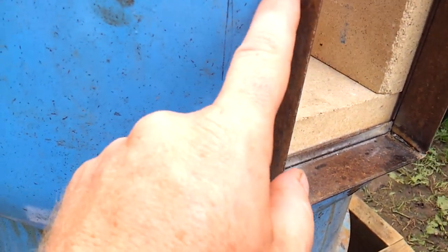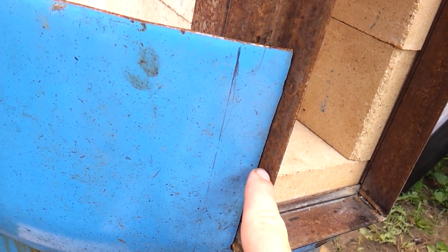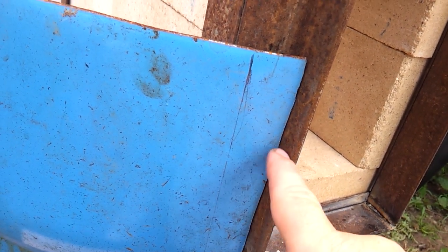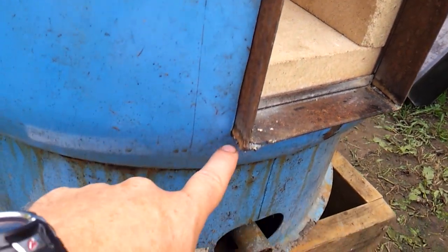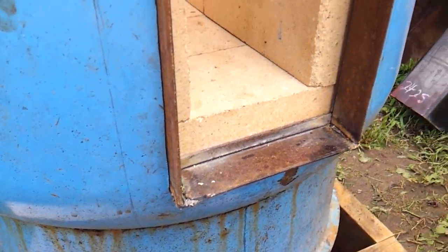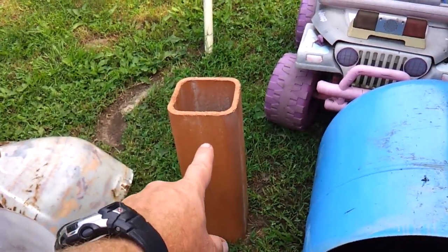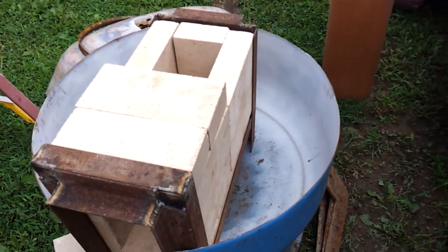This will end up being welded in. When I weld this, I'll have to stitch it — meaning I'll spot weld it there, then spot weld it at the end, then in the center, then in between, and keep doing that. That's called stitching. If you started to weld here and went all the way across, by the time you got to the other end it'd be all warped out of shape. The clay liner is going to go right on there.